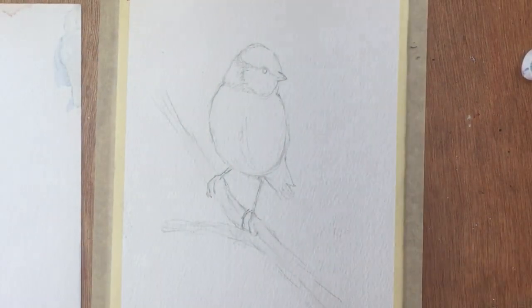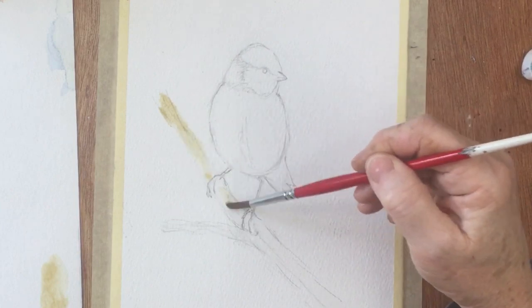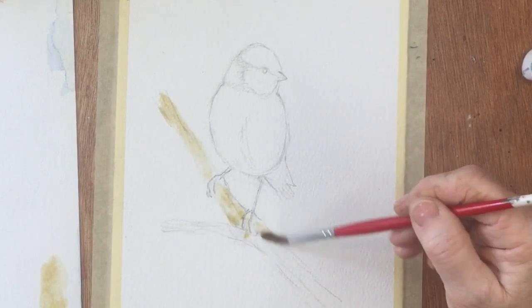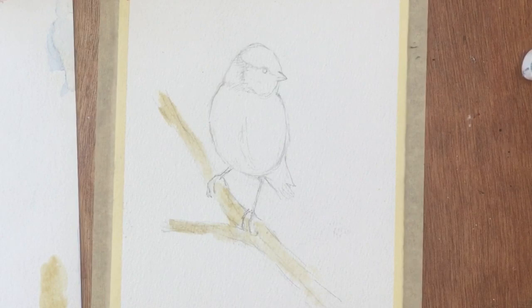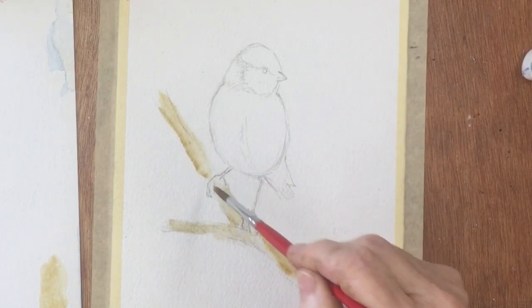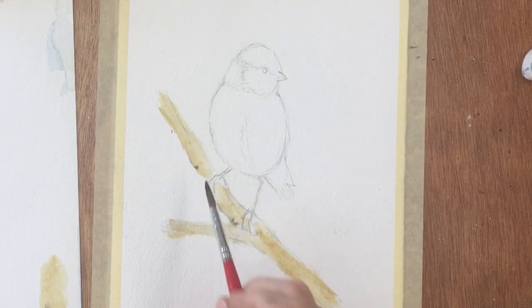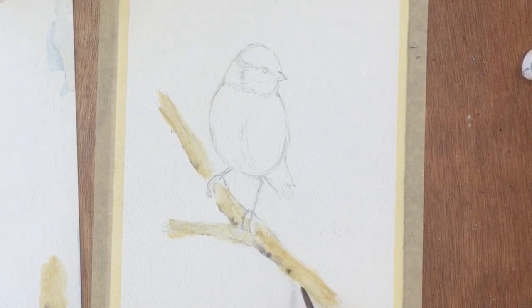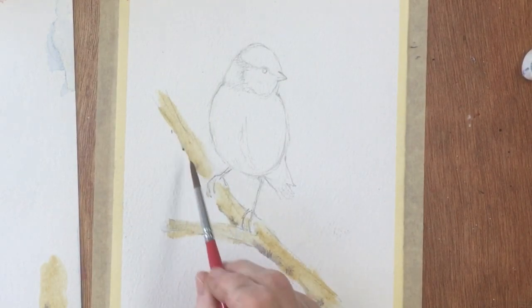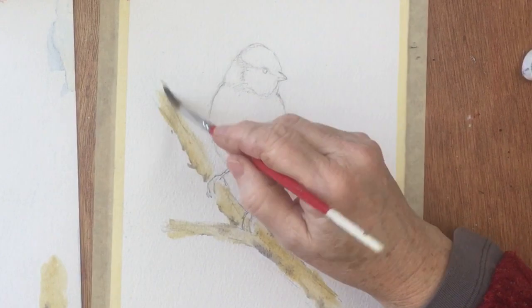And then I'm going to go in with some brown — I'm going to use my test sheet of course. Just lightly brushing in some — I think this is raw umber brown, but any brown will do. And then just to give a little bit of shadow, just touch along the edges with some violet and let that bleed into itself.